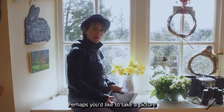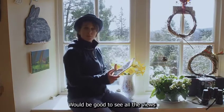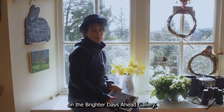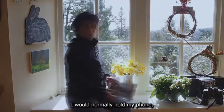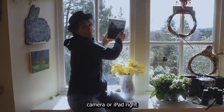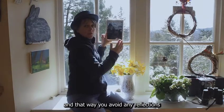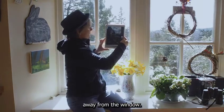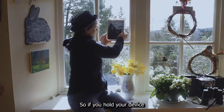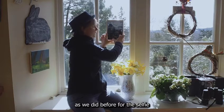Not everyone might like to take a selfie. Perhaps you'd like to take a picture out of your window. It'd be good to see all the views from your windows on the Brighter Days Ahead gallery, so I'll give you some tips on how to do that as well. I would normally hold my phone, camera or iPad right up against the window, and that way you avoid any reflections that you would get if you were holding it away from the window. Hold your device up to the window and tap on it to focus, as we did before for the selfie.